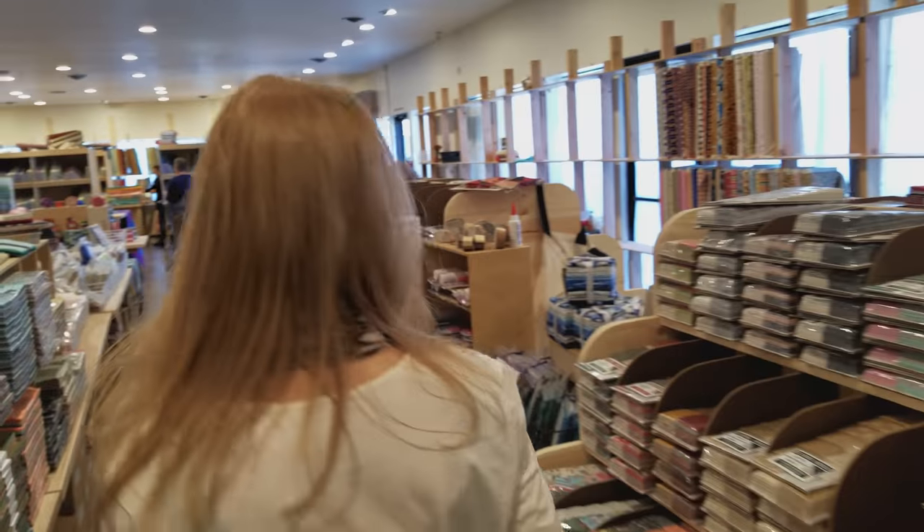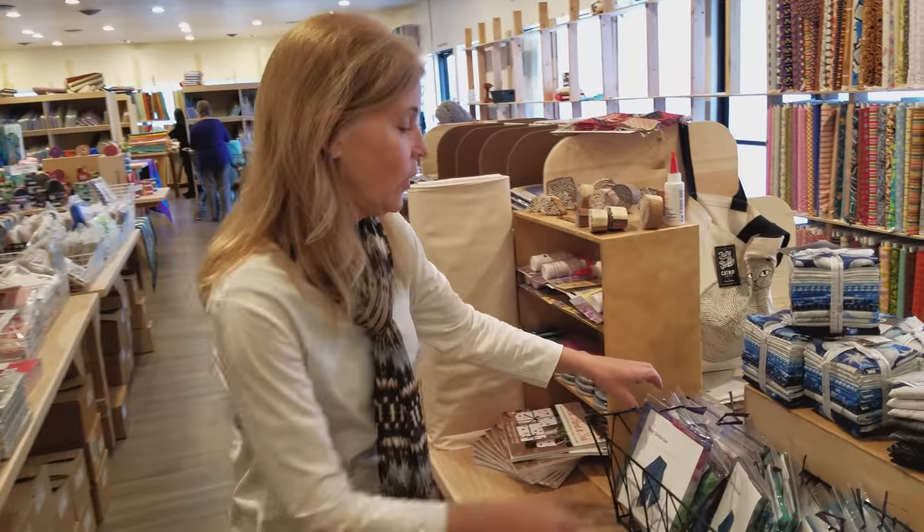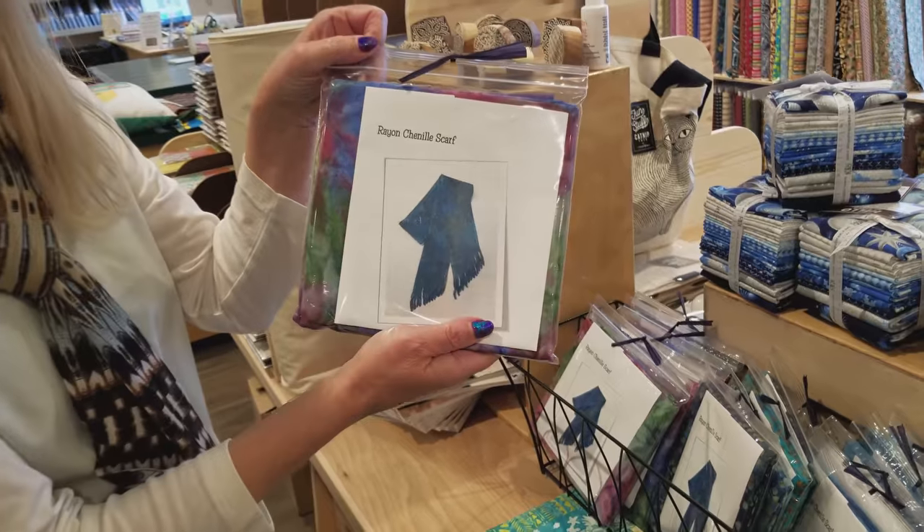Hi, I'm Donna Jordan from Jordan Fabrics. Today I'm going to show you how to make a fun project that is not a quilt. We are going to make a rayon chenille scarf.